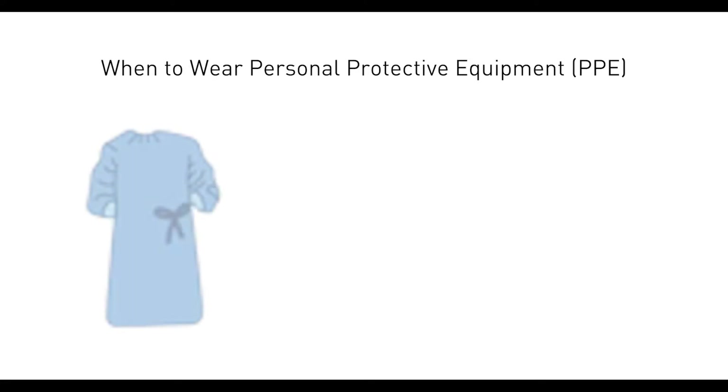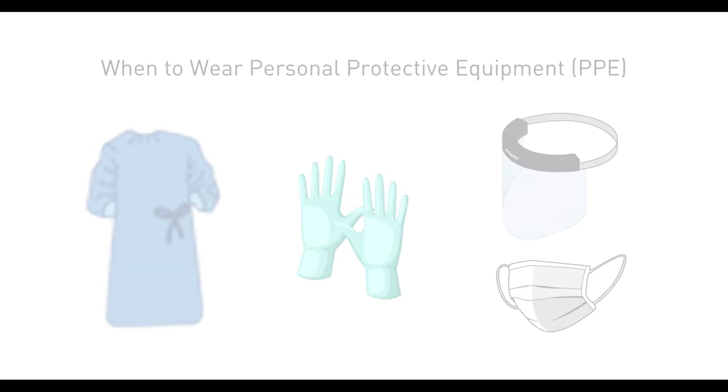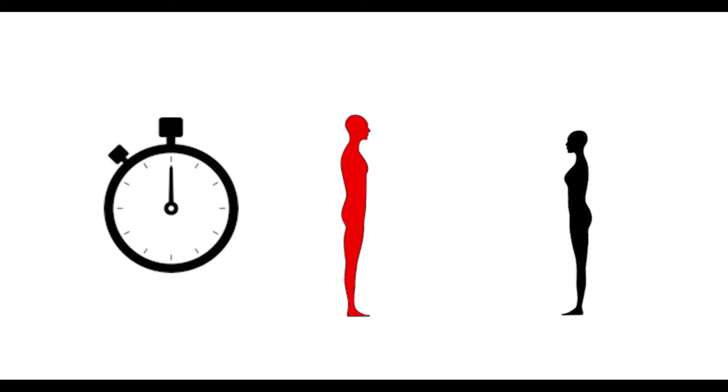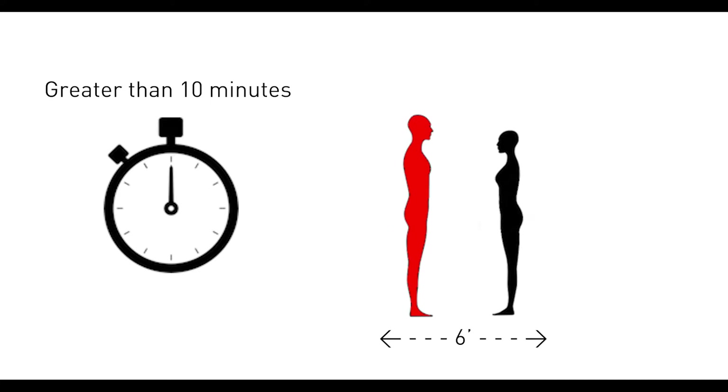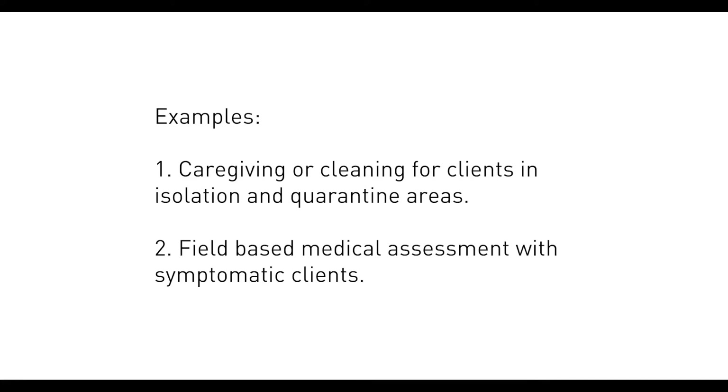As non-healthcare workers, you should wear a gown, gloves, surgical mask, and face shield when you plan to spend greater than 10 minutes at less than 6 feet with clients who have been exposed, diagnosed, or suspected of COVID. For example, providing caregiving services to clients in isolation and quarantine areas, or conducting field-based screening with symptomatic clients.